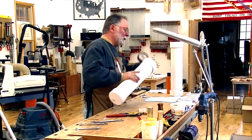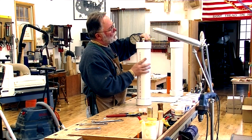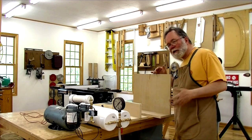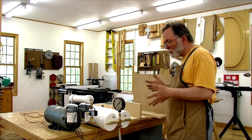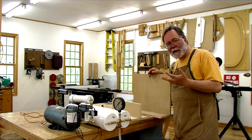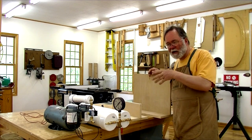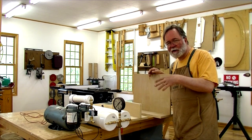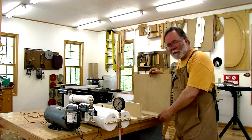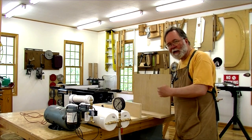Then I'll go ahead and attach the reservoirs. The next step is to make the carriage to hold these parts. Joe gives some decent plans with nominal dimensions — you've got to make some adjustments to the dimensions for your own parts to make it actually work right. I'm just using three-quarter inch plywood and I'll make two T-sections and show you how they get assembled.